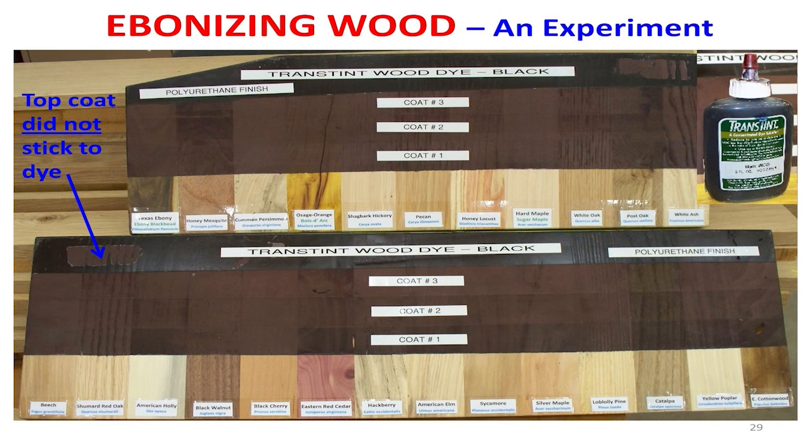Anybody ever do that? Some of these woods I've been talking about — I just took pieces of wood and glued them together. And what I wanted to know is which piece of wood would absorb a dye if I was going to ebonize the wood — turn it black — what wood would absorb the dye better than the others?